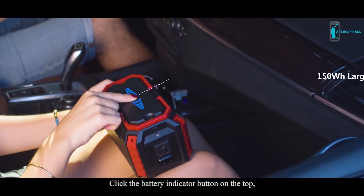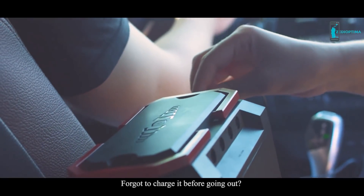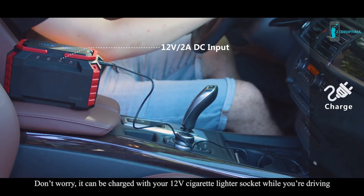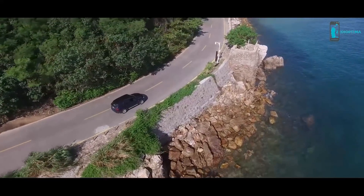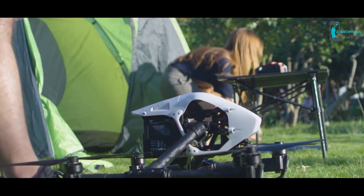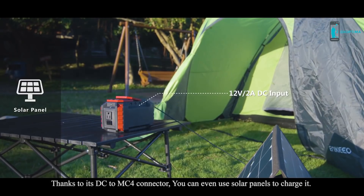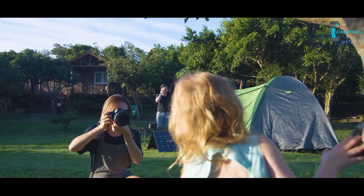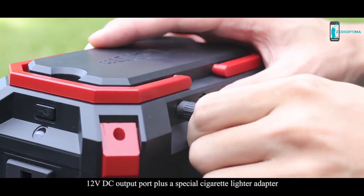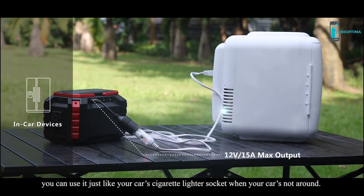Click the battery indicator button on the top — it will show you how much power it has with cool blue lights. Forget to charge it before going out? Don't worry, it can be charged with your 12 volt cigarette lighter socket while you're driving. Thanks to its DC to MC4 connector, you can even use solar panels to charge it. It also features a 12 volt DC output port plus a special cigarette lighter adapter, so you can use it just like your car's cigarette lighter socket when your car's not around.